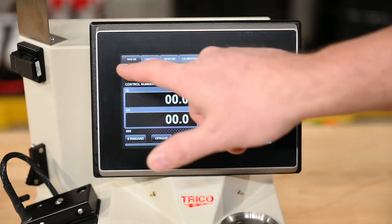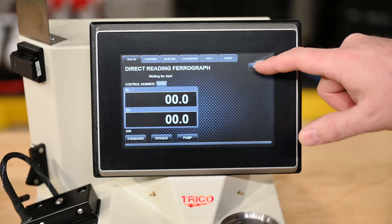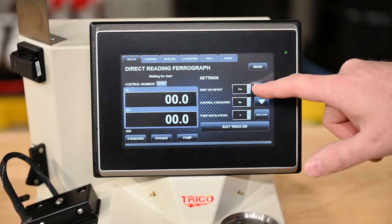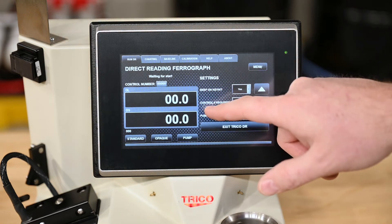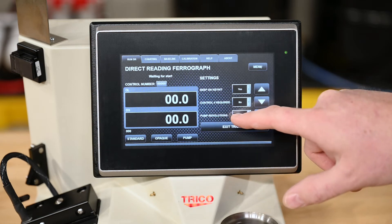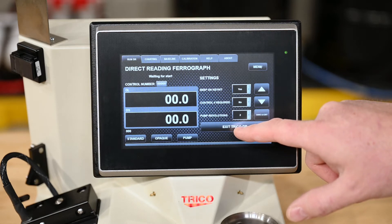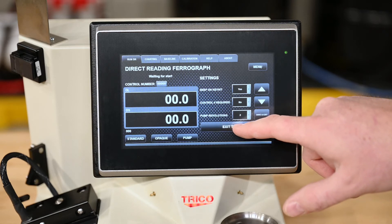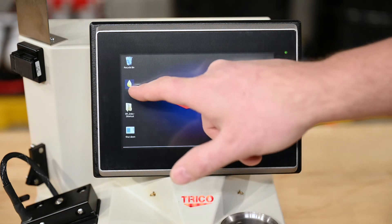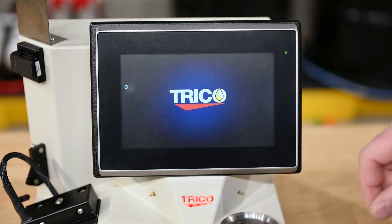Now I'll talk about the different tabs on the top of the screen and what each button functions for. If you touch the menu, your options are to turn the beep on and off for every input, to select whether or not you want a control number, and to adjust the pump revolutions on the peristaltic pump. You also have the option to exit the DR program. If you select exit program it closes the program, and to start the program back up there's an icon you double touch and the program restarts.